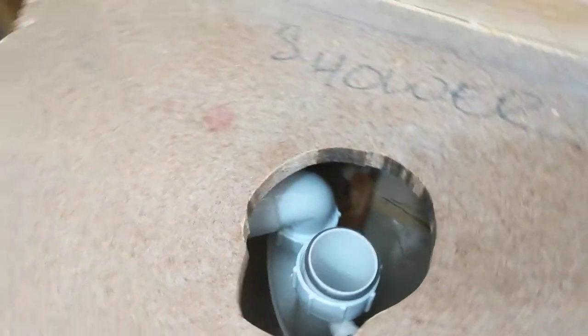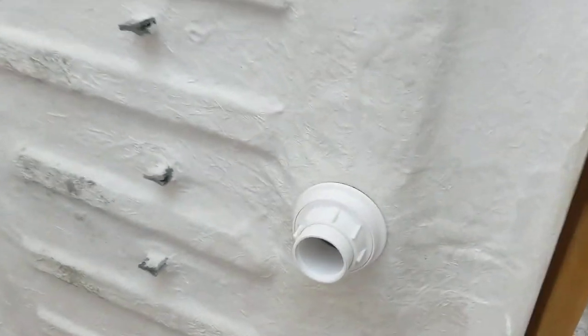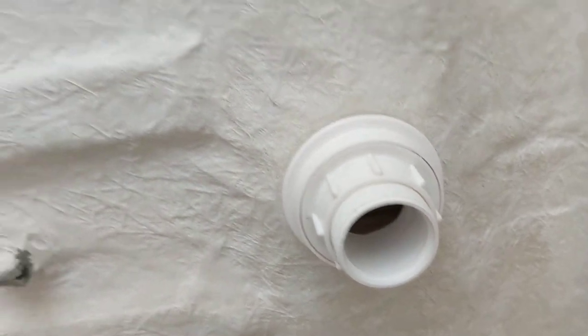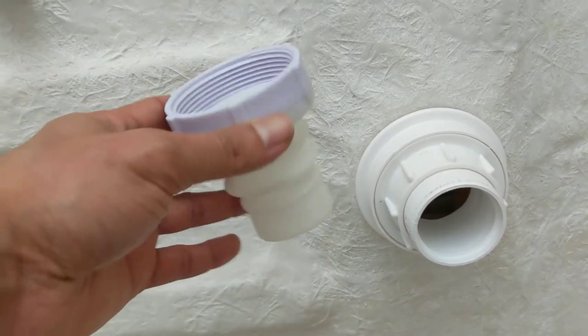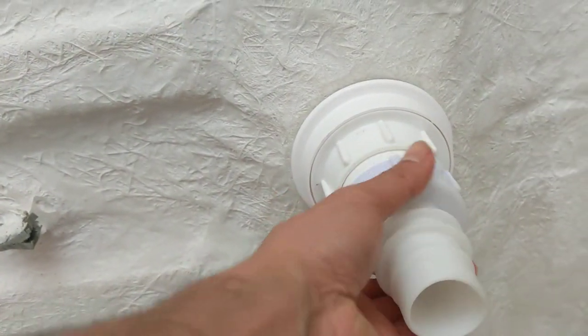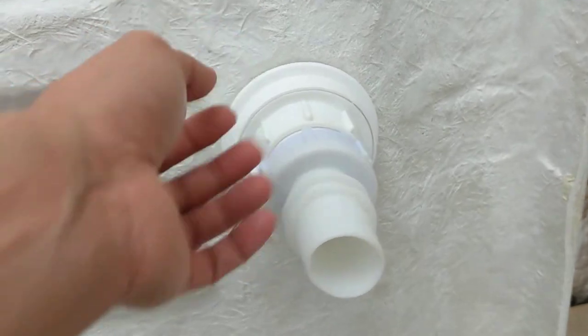That's the hole in the floor with the trap inside, as you can see, and we've got the shower base. You use this, which is called a drop seal — it goes on there and screws in like that.